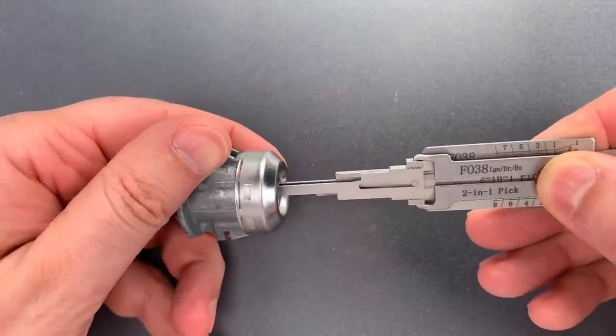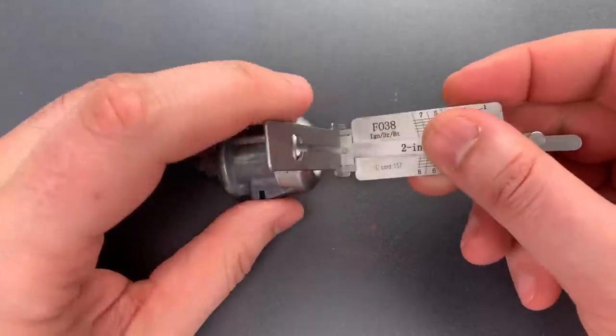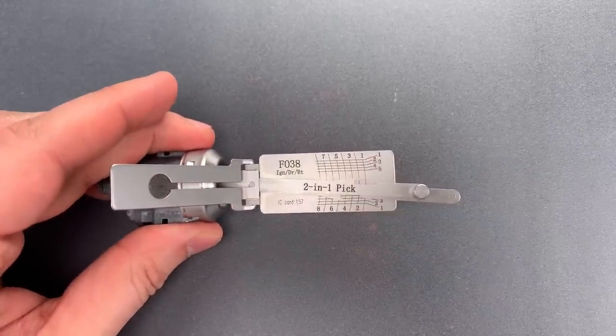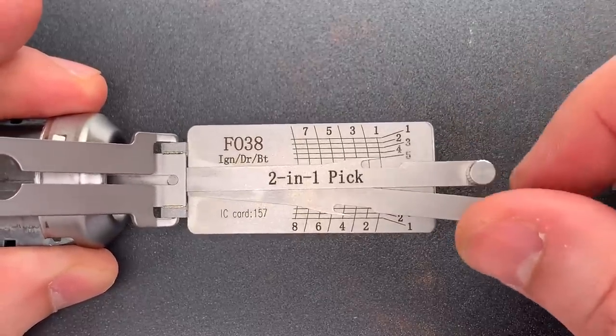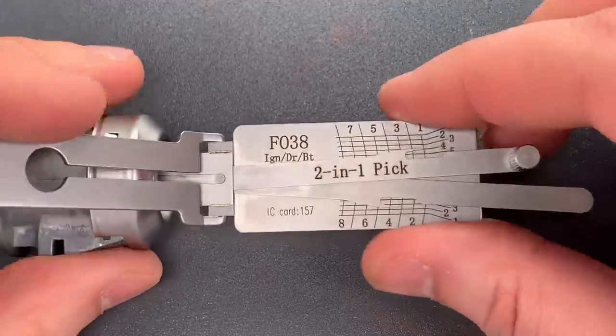I'm going to insert this into the keyway and fold this portion out. I press on that to act as my turning tool. Now, let's zoom in on the face of this pick, because that's where all the action happens. I want you to pay attention to the picking arms, and in particular, the little horns that stick out on the top and bottom.